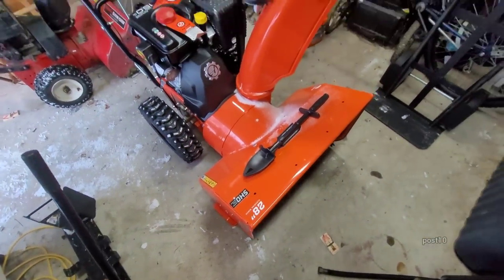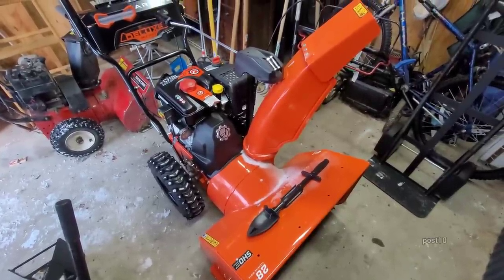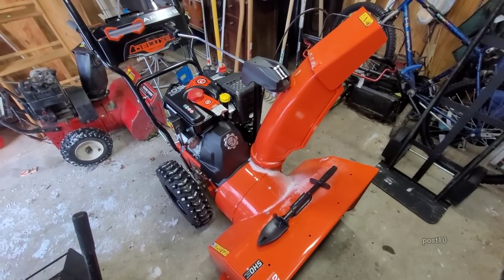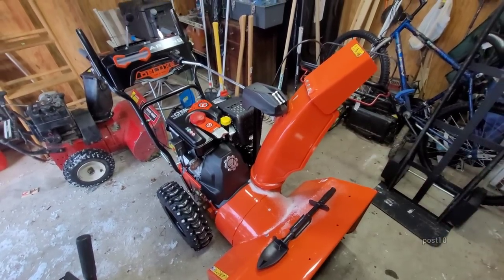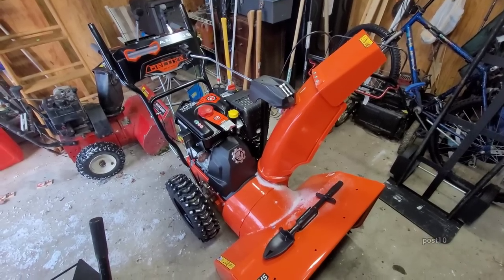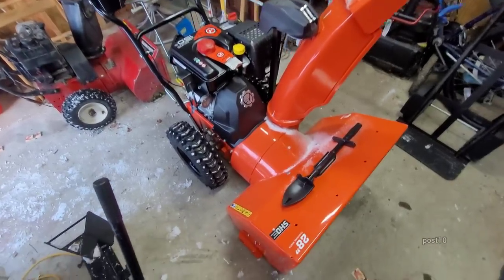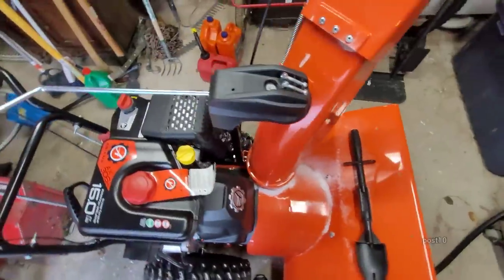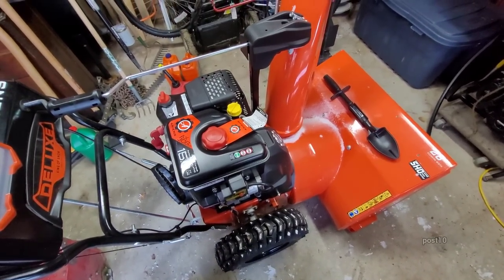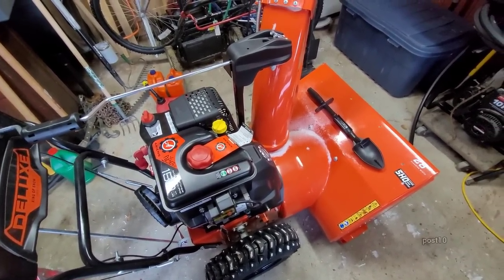I'll do a review on this thing after one year of testing it. When I asked the guy why it's much quieter than the other one, he said it has a much bigger muffler, and also that it's running a little more lean maybe for emissions. He said the sole purpose of what determines how long this will last is how well you take care of it — most people only get 10 years because they don't do any preventative maintenance.